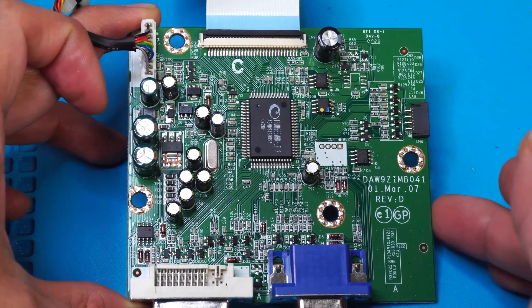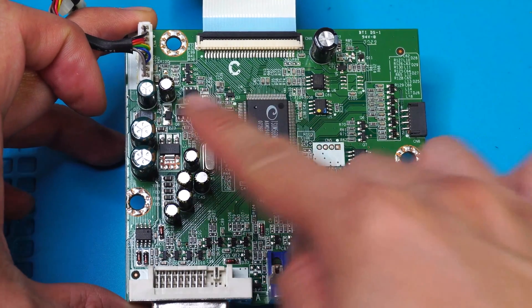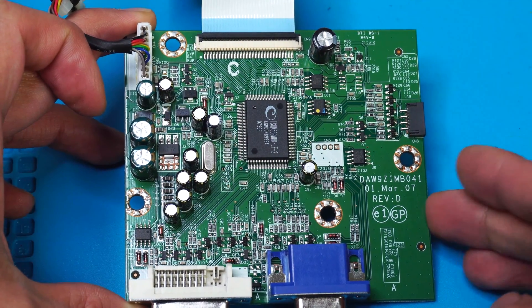The power LED doesn't even come on. A lot of times this is caused by capacitors on the main board or power board that have failed. Fortunately, this is an easy fix.